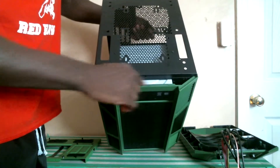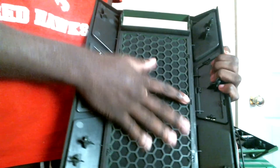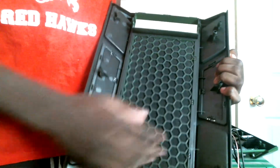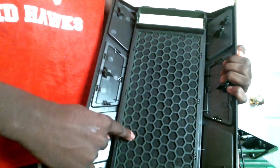In order to remove the front panel, you do need to apply a bit of force to pull it out, which will present you with the mesh dust filter, which you remove using the seven metal retainers.